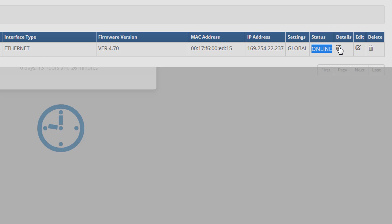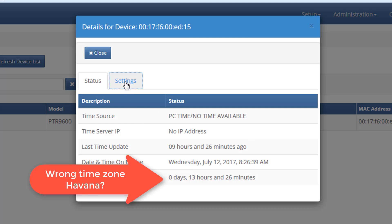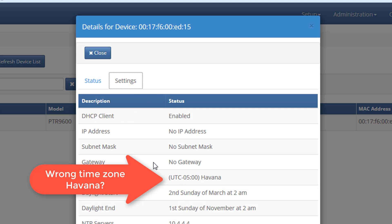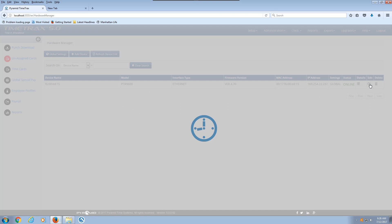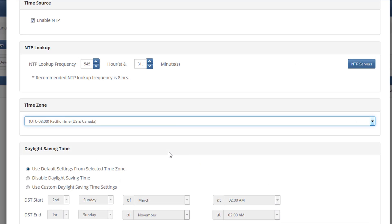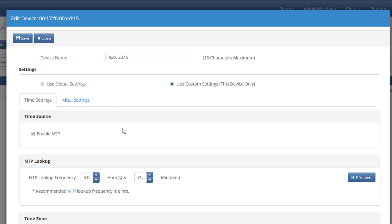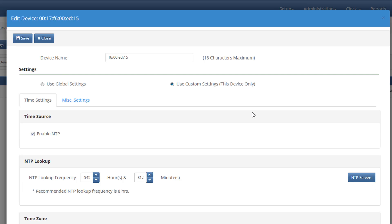Let's check out the details by clicking on Detail, and we can see the status. This is the last update where it connected to the time clock. This is the time of the device, which is wrong — we need to update it. I'm going to edit the properties of the time clock to see what I can change. The time zone settings were incorrect. By going to the device settings, I'm going to enable NNTP so it pulls out the time from the internet, and I'm going to put the correct time zone for this client, which is Pacific time UTC minus 8. I'm going to save the settings and let it update into the time clock.